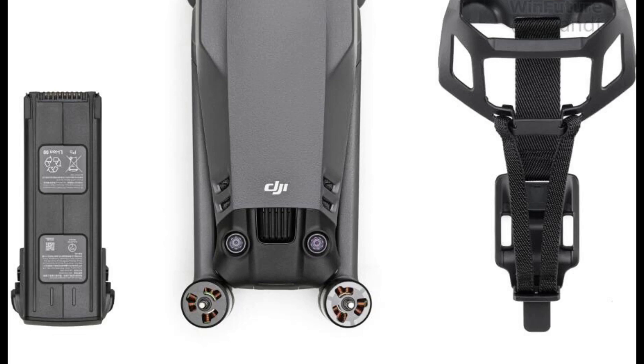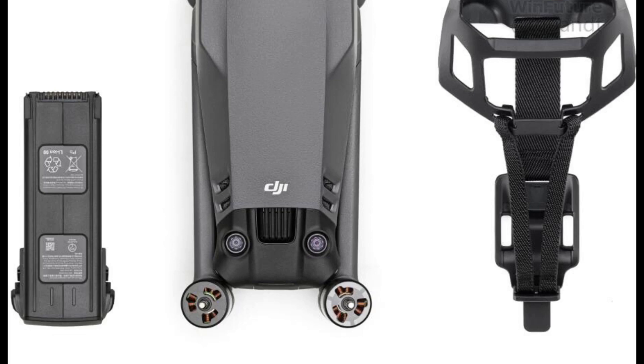For the battery, it's a 5,000mAh pack giving us that 46-minute run time. The weight has actually been slightly reduced by 4 grams compared to the Mavic 3, which is coming from the camera itself.